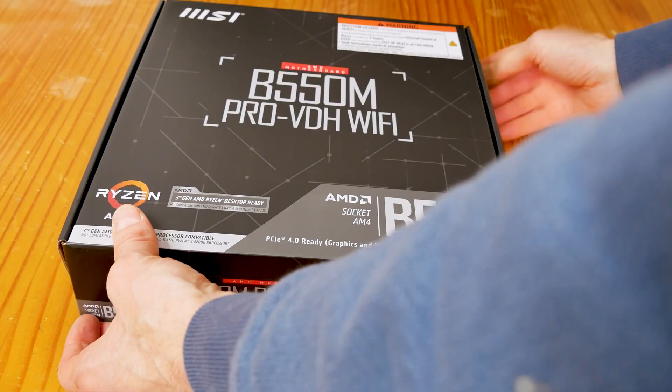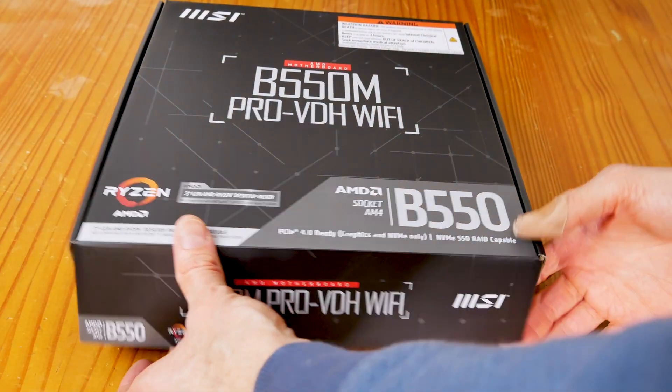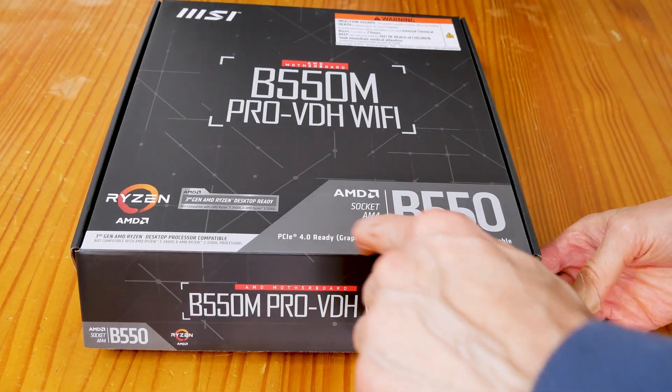I'll put the link for this motherboard in the description section below in case you want to check it out. This is the MSI B550M Micro Pro VDH with Wi-Fi socket AM4, PCI Express 4.0 ready.